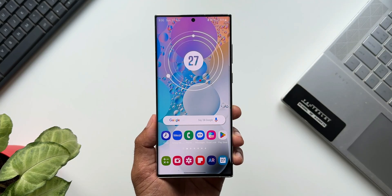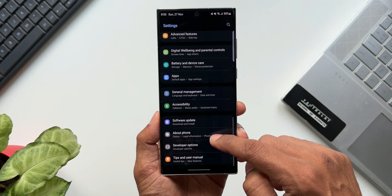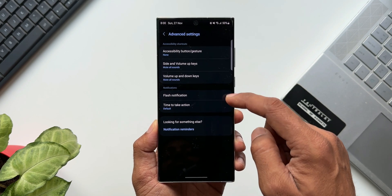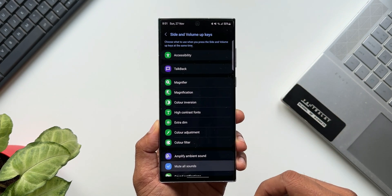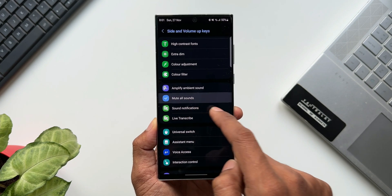To enable this feature, go to Settings and tap on Accessibility. Here you will see an option called Advanced Settings — tap on that. Then tap on 'Side and Volume Up Key.' You will see a list of accessibility functions; select 'Mute All Sounds' and you're good to go.